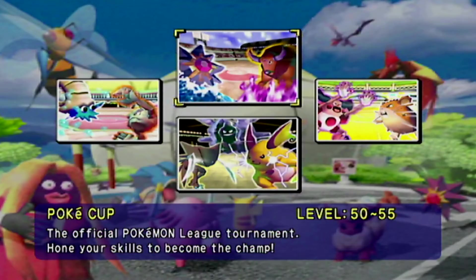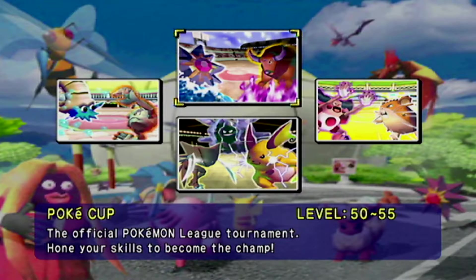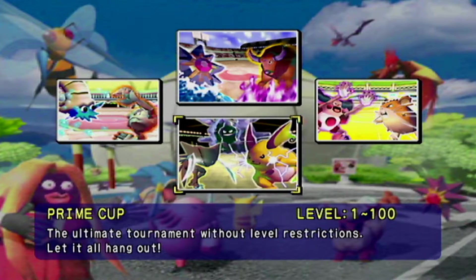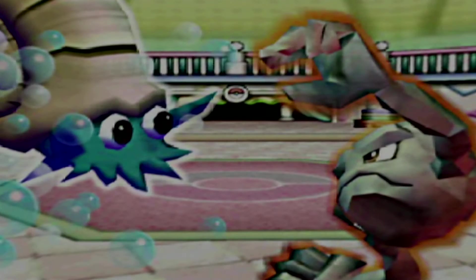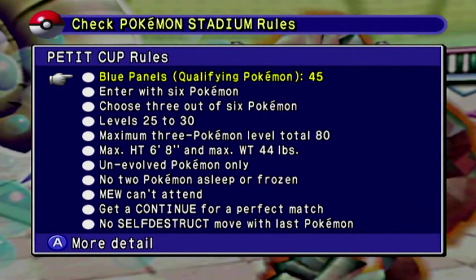So Stadium right here is where you do all your battles. There's the Petite Cup, Poke Cup, Pika Cup, and the Prime Cup, which is the big one. I do believe there are different levels and all kinds of rules. Qualifying Pokemon — there are only 45 Pokemon out of the first 151 which can even be involved in this.